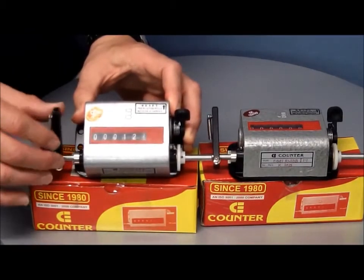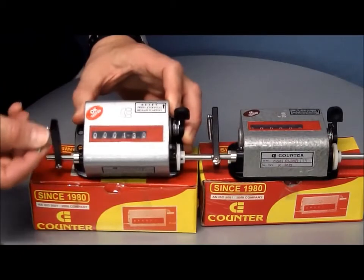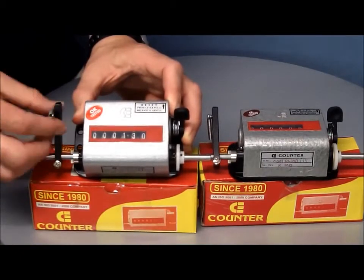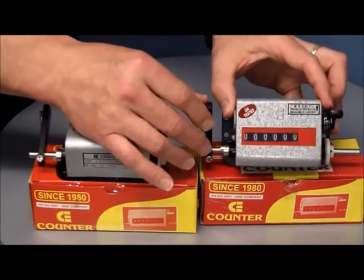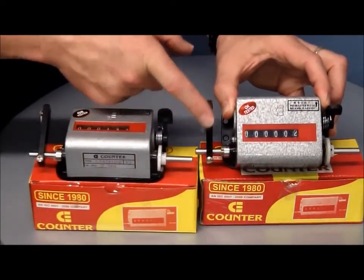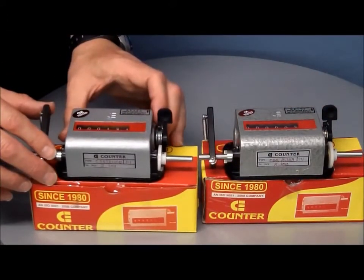This is the top coming model, where the lever pulls towards the front, and you've got a spring there if you want to attach it to your equipment. Over here we've got top going, where we push the lever away. So top going is pushing the lever away and top coming is pulling the lever towards you.